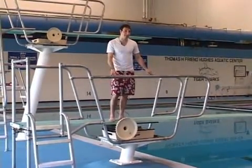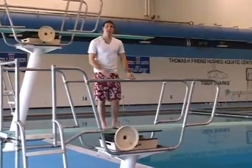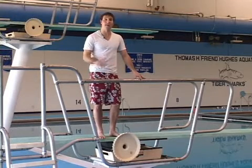As you get more experienced and better in diving, you'll want to move the fulcrum back so you can be more patient and get more out of the board. That's just a couple of ways that the fulcrum and where it's placed will affect you in diving.